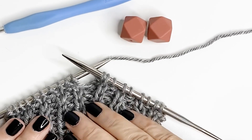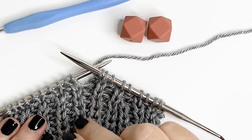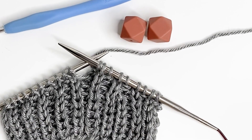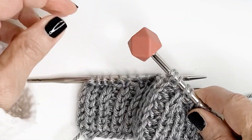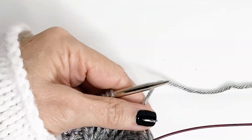I suggest that when you're doing your swatch, you actually practice to fix a stitch. This way, if it does happen while you're in a big project, you won't be all panicked and you'll know how to fix it. We're going to start off by placing our needle stopper on our right hand needle just so that we don't lose any more stitches. We're just going to get that out of the way.